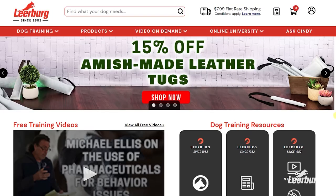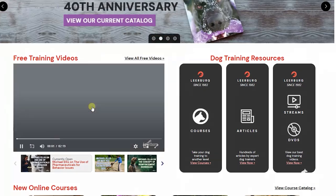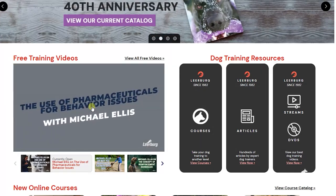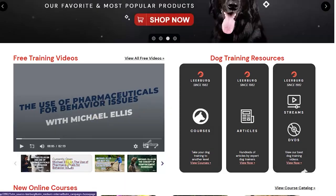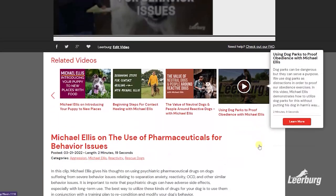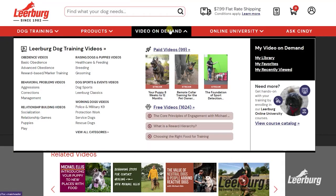We post our social media videos to our website leerberg.com a week or two before we post them to our YouTube channel. These early release videos can be found on the front page of our site, or by going to the site and selecting 'Video on Demand' from the toolbar, then selecting 'Free Videos.' Thank you for watching.